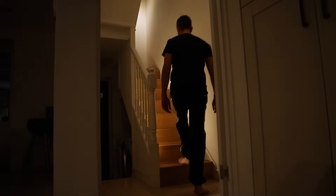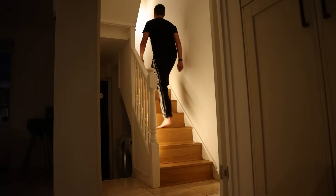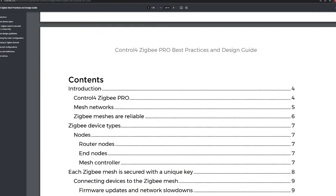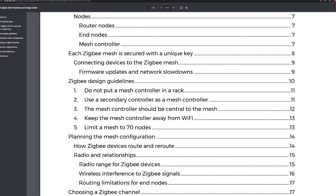Lights would no longer turn on instantly when my PIR sensor detected motion. I'd ask Google to turn off the lights in a room and all but one of them would turn off. It really started to get annoying and I began researching what I could do to make this whole setup more reliable. After a few months of testing different things I can now share with you the three main improvements that I made to truly create a rock solid Zigbee network.